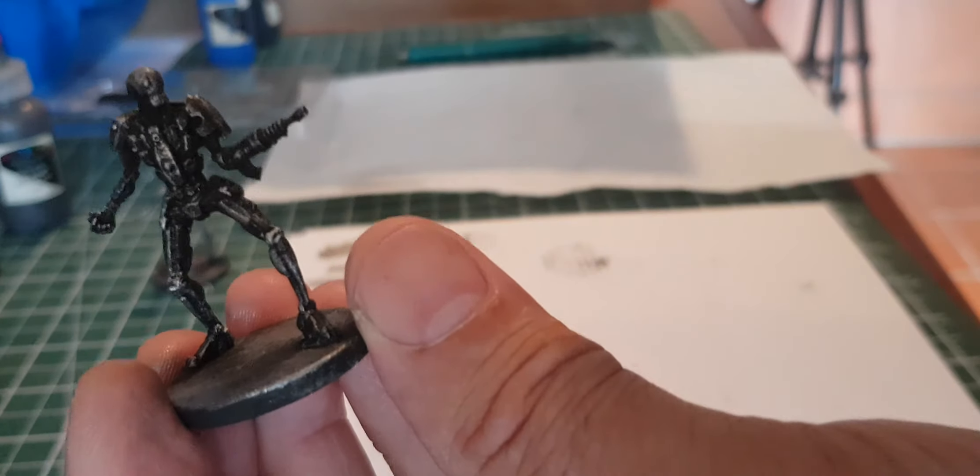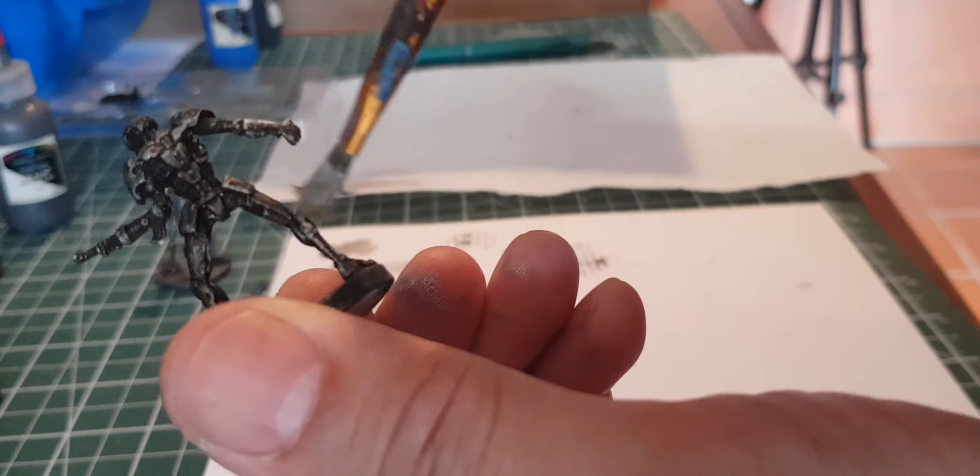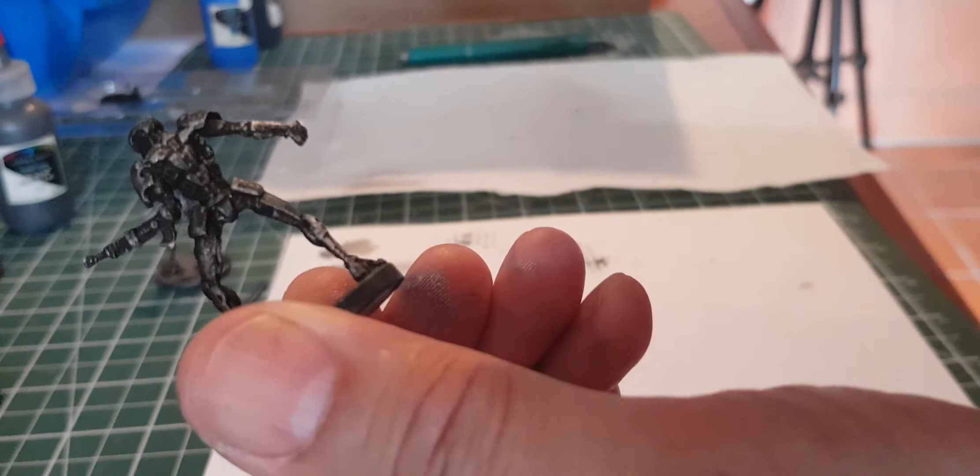And yeah, you've basically got it — there you go. You can kind of see he's doing all right now. The next stage would be to do some details, so stay tuned for that.